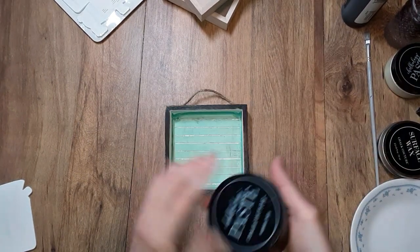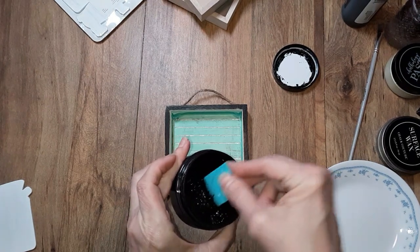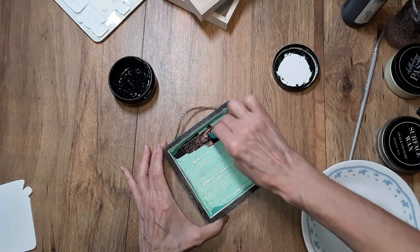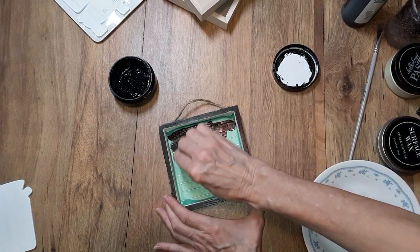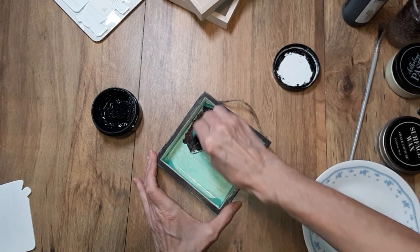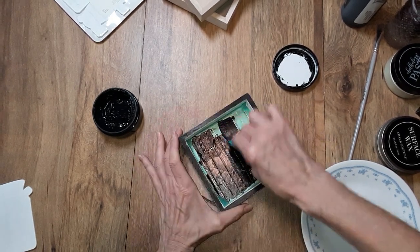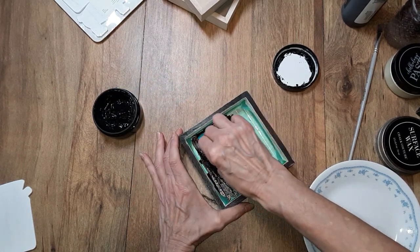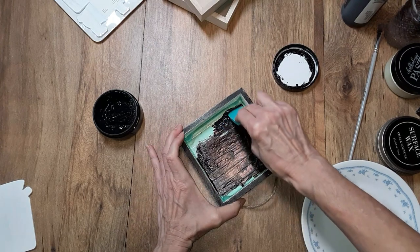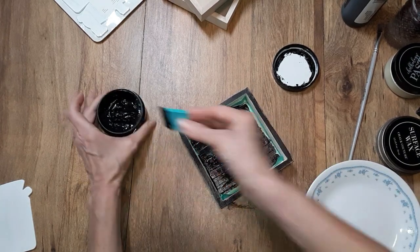All I need to do is go into my black velvet paste. You just generously apply it like you do with the other transfers. You just want to make sure you have good coverage and you can always scrape off the excess. Now some of the paste colors, like black for example, can stain your transfer — there is nothing wrong with your transfer. You just want to make sure that you do not have your paste dry in the silk screen.